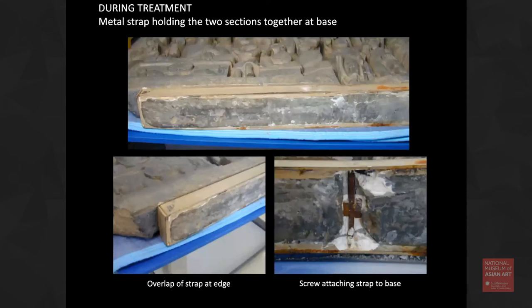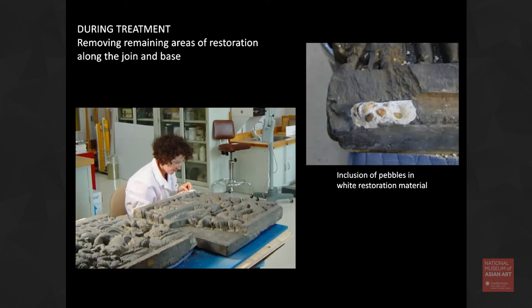The first thing to do to take them apart was to remove the strap at the base. There were two screws at the end, and then in the center — that picture on the bottom right — you can see there was a huge screw going through the center that had rusted and was covered in plaster. I had to chip the whole section of plaster out in order to get to the screw. The two straps on the back were a lot easier to remove — I just took the screws out and those came out. Once we got all of the straps off, the pieces actually separated pretty easily, but there was a lot of restoration material left.